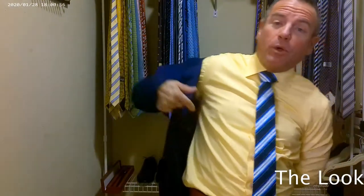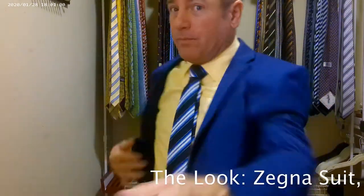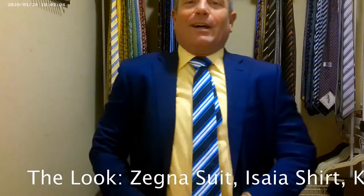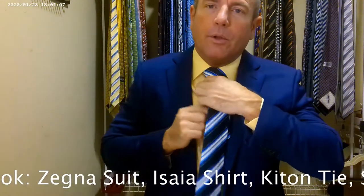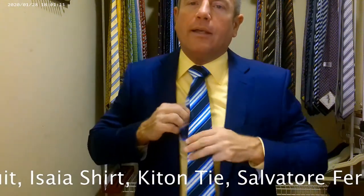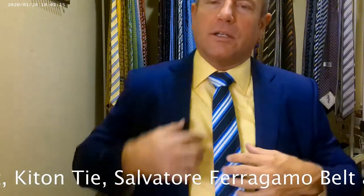We're in a blue Ermenegildo Zegna suit — a blue Zegna suit. It's not a navy blue, not quite a French blue; it's kind of in between, a medium shade of blue. The tie is a little bit too short to go into the keeper just because of the thickness of the tie.